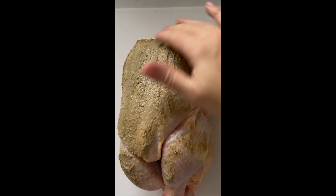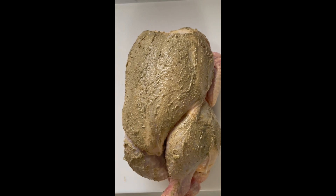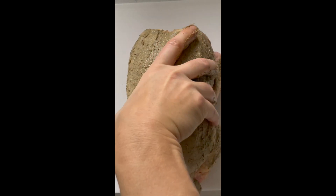Next, rub the herb butter all over your chicken. Start at the bottom and then do the top. This is a case of do as I say, not as I do — so clearly I'm just speaking from experience.